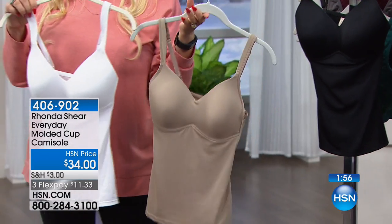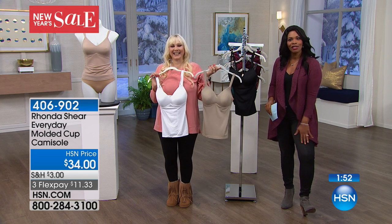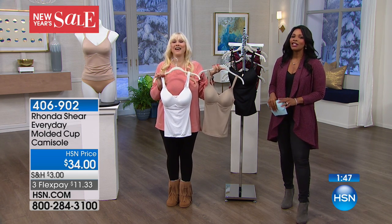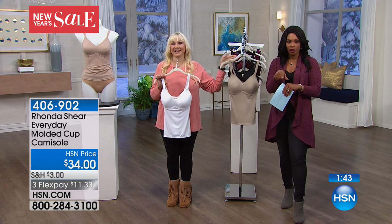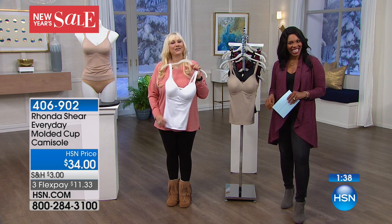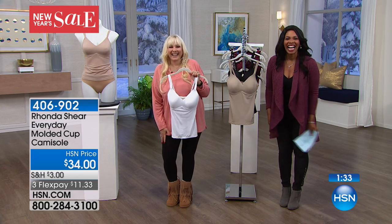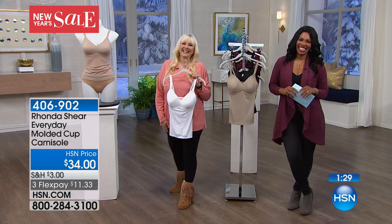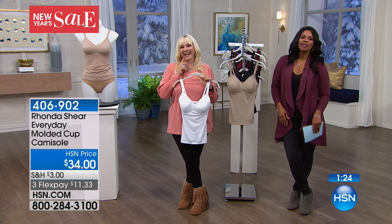There's a reason why these are so popular. We're going to go to the phones because Judith is calling us from Massachusetts. Judith, we're glad to talk with you at HSN. Good morning, Judith. How are you? We are doing great. I understand you got the crisscross top that we had on earlier. Yes, and I got the bottoms too — great! If Rhonda came to my house and looked in my lingerie drawer, she would find all her eyebrows, her lace bras, her underwear — everything. I love the Rhonda line!